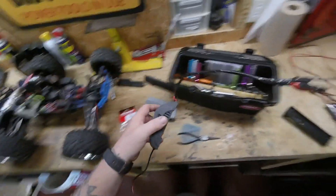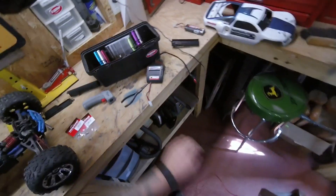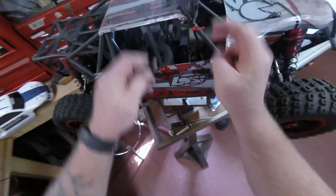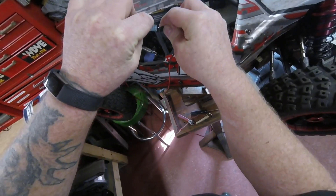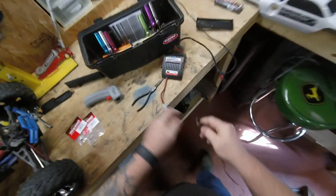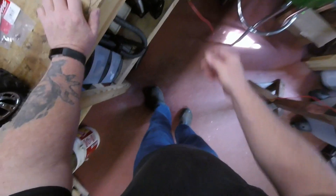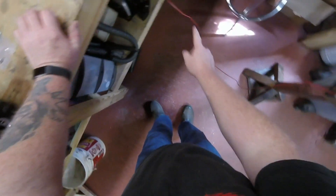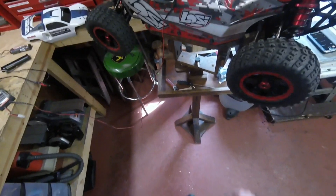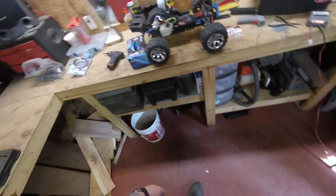We'll get this charger going. One nice thing about how I built this garage is everything is built the way I need it. I built this cord — plug this into here, and now I can just plug it in like so. Bam — one amp all the way there. Now she's charging the battery up. I have the Flysky remote charged up — I charged that last night.